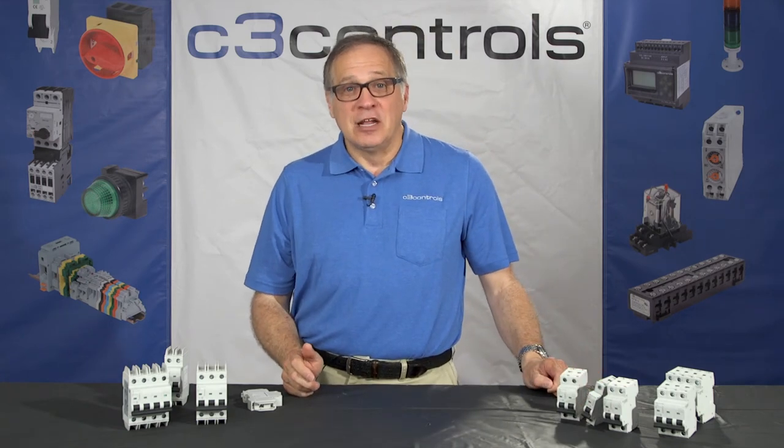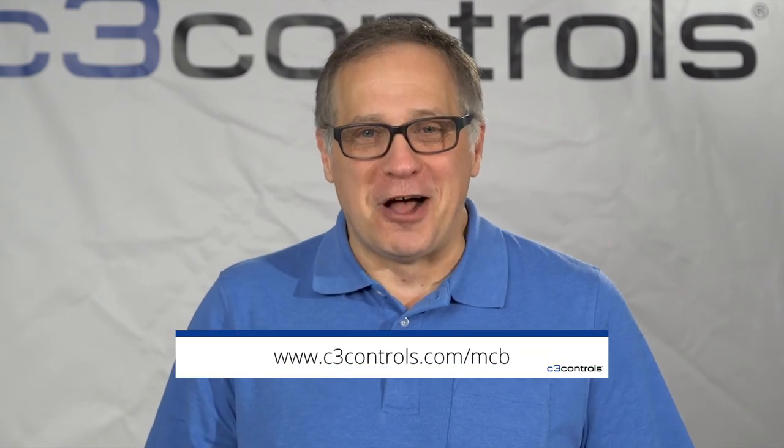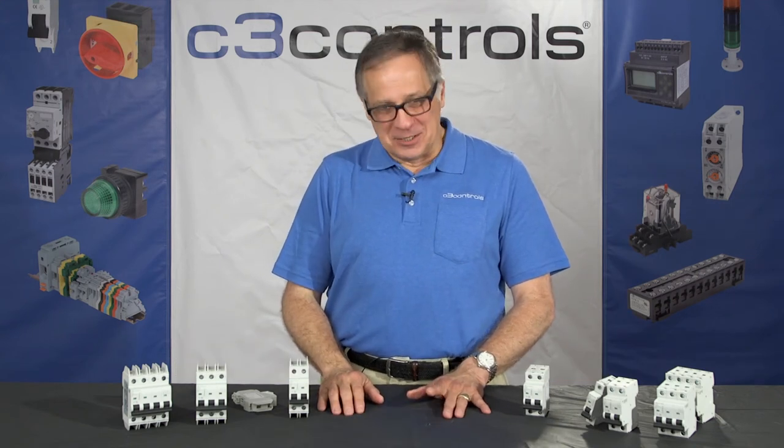With 525 configurations available and same-day shipping, we have what you need when you need it. Go to c3controls.com/mcb for more information and to get your free sample today. Thank you very much and have a great day from C3 Controls.